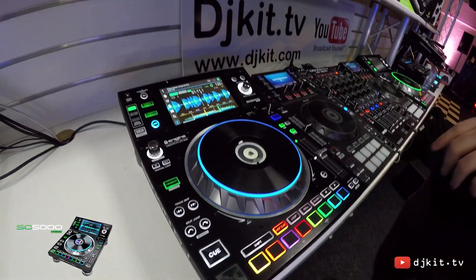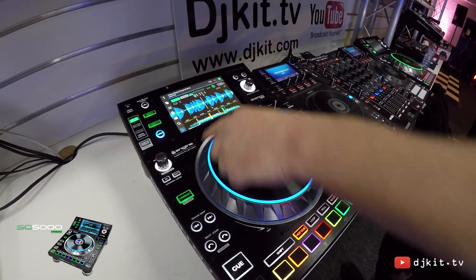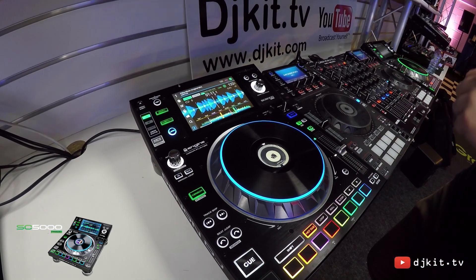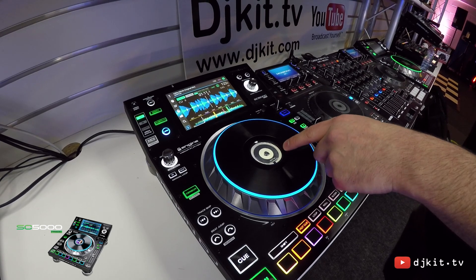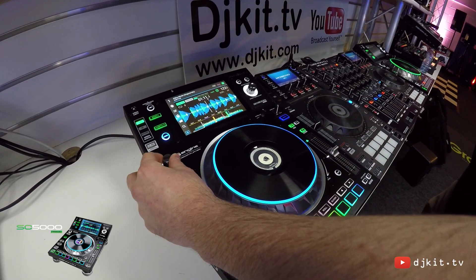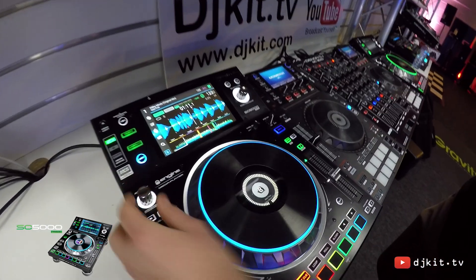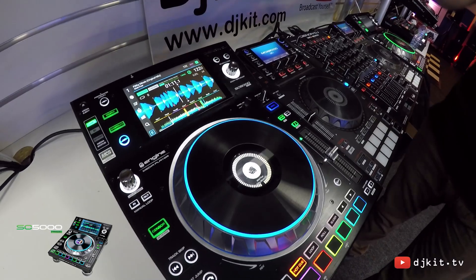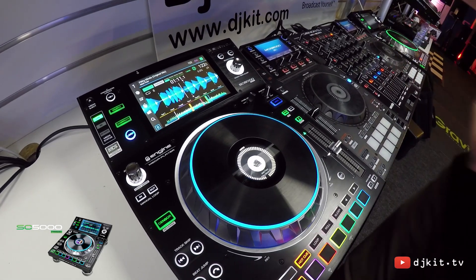We have an 8-inch touch capacity jog wheel with LED illumination around the outside, and we can customise these colours per our preference for each deck. We also have a centre jog LED display which shows the artwork for the track and also real-time information such as loop points and loop values. We can also customise our own image here — if we have our own logo or artwork we can save that into the device.